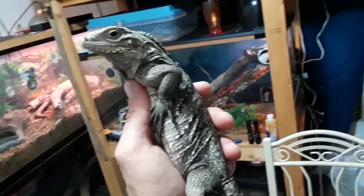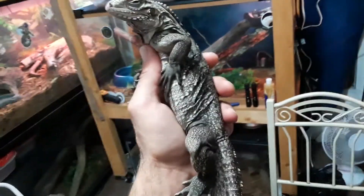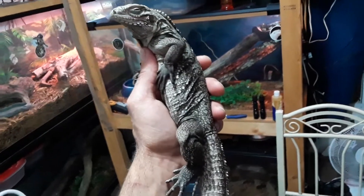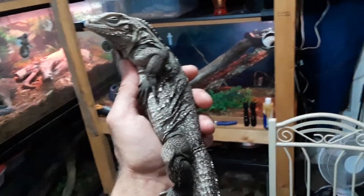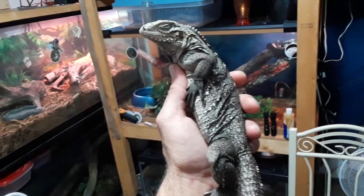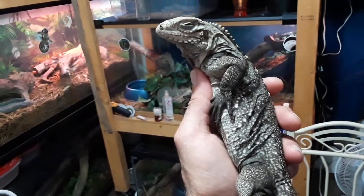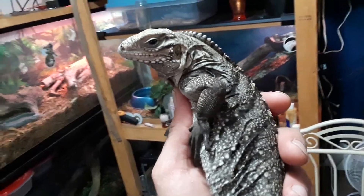Ta-da! New edition. This is a beautiful juvenile — I wouldn't say sub-adult — definitely juvenile Cuban rock iguana. I believe it's about a year and a half old.